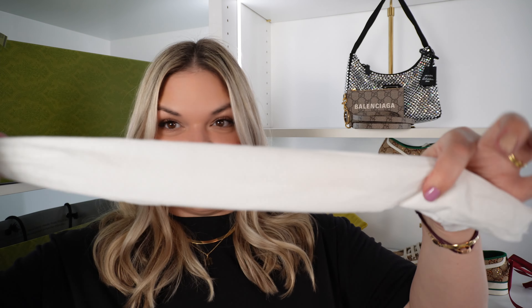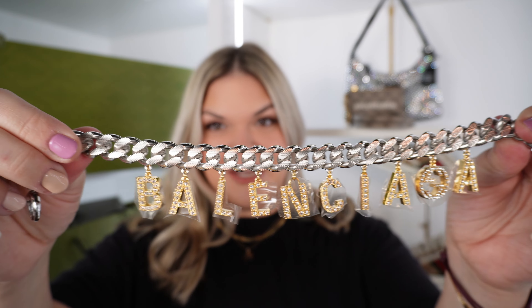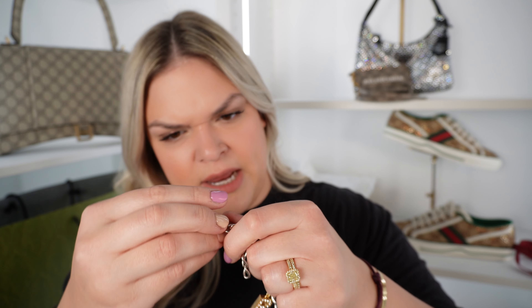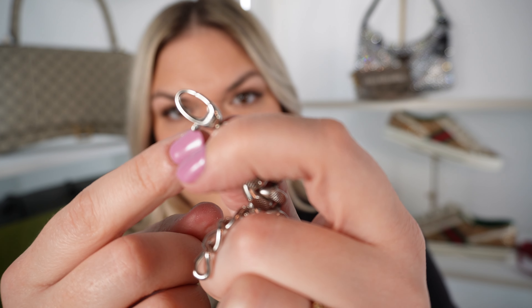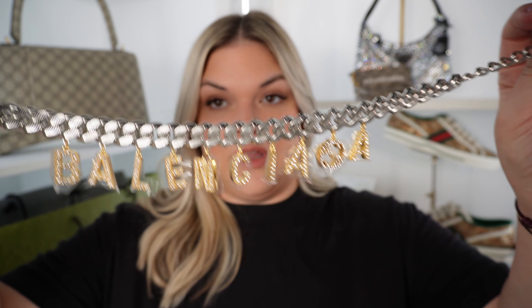When I saw it in store, I was smiling from ear to ear. This piece is just incredible. When I saw it in person, it was just so bright and sparkly — I knew I could not live without this. So, detail on this necklace: as far as branding, you've got the Gucci logo there, and then if you flip it around there's also a Gucci printed logo there. That is the only branding on this.